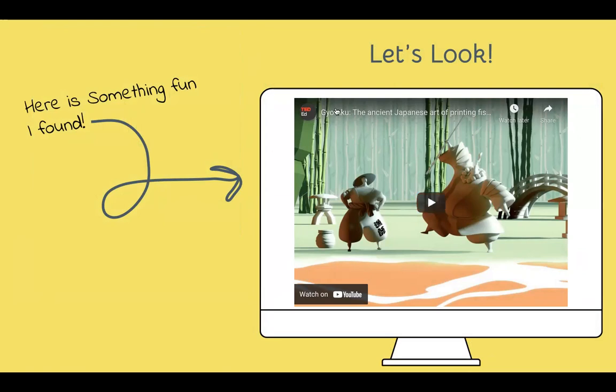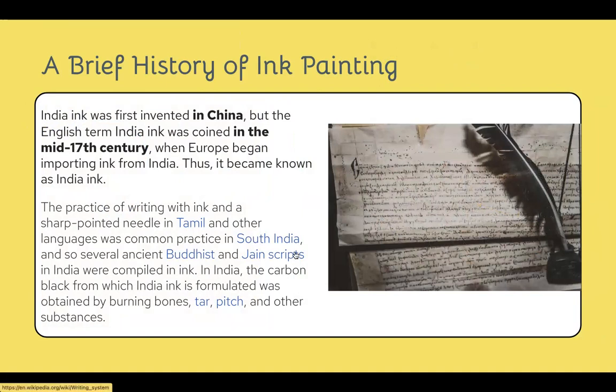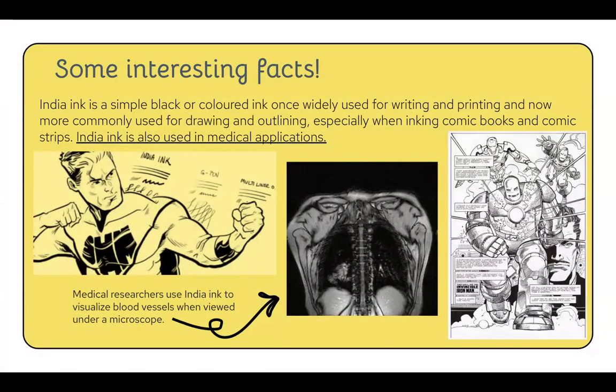We watched a really funny video about Gyotaku painting — it's in the links under India ink painting, and it talks about Japanese fish printing. To review: India inks come from China, but the name 'India ink' comes from the fact that it moved from China to India, and then India sold it to Europe — hence the name India ink, which was confused with 'Indian.' The practice of writing with ink and a sharp pointed needle comes from the Tamil language in South India. India ink is an all-natural material made of bones, tar, pitch, and other substances, and it's also what we commonly use for tattooing.